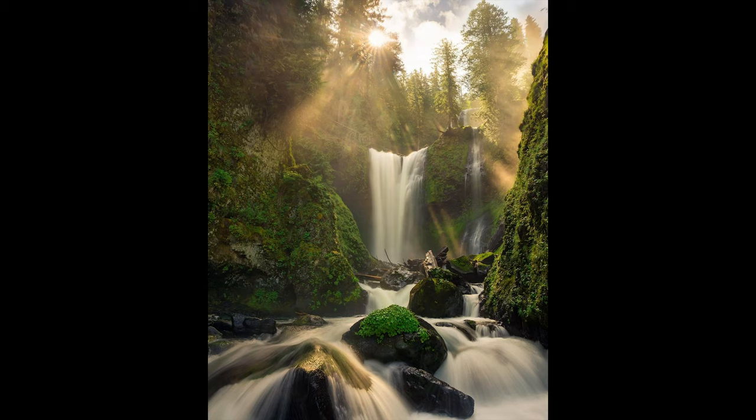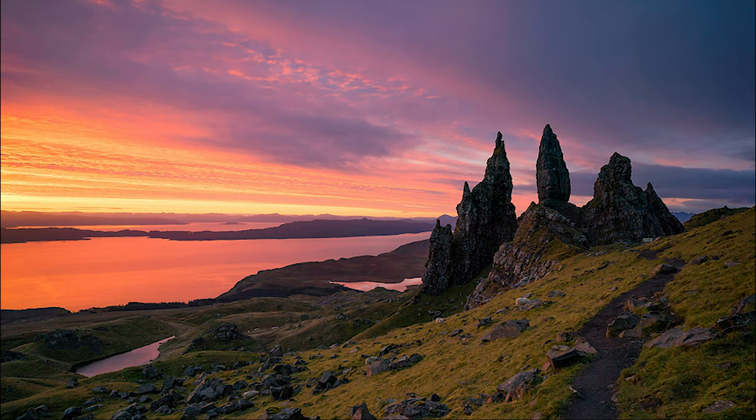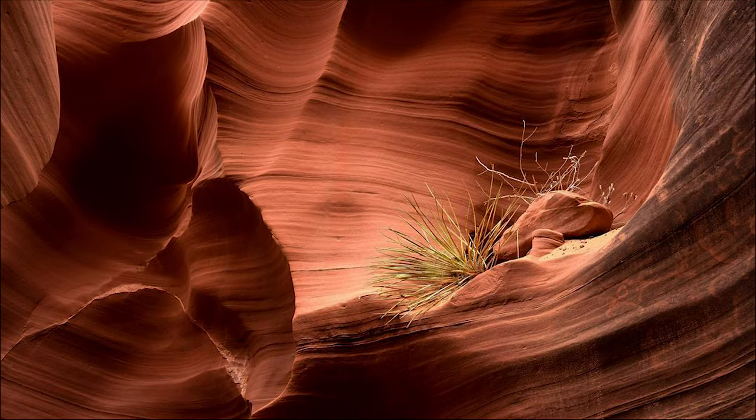So when ambient light is really bright and it's difficult to see the LCD screen, I can quickly just move my eye to the viewfinder, and that blocks some of the light and I'm able to punch in and get nice crisp clear focus.